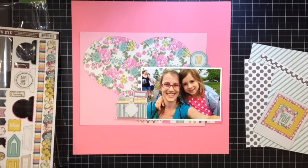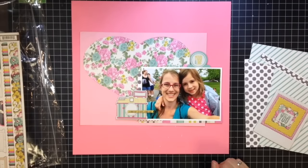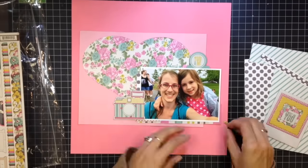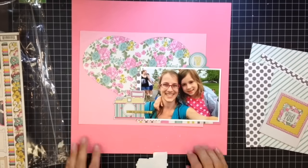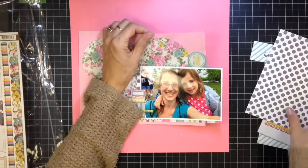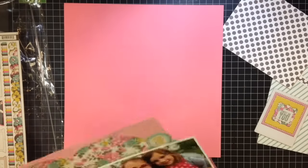With this collection came a large chipboard piece, and you can see it there on the left-hand side. I'm just punching out various things from that chipboard to use on the layout — a 'you and me' tab, this camera, and a little banner word phrase. I'm going to commit and stick these down; they're pretty sticky so I didn't feel like I needed to use any scotch quick-dry on them.